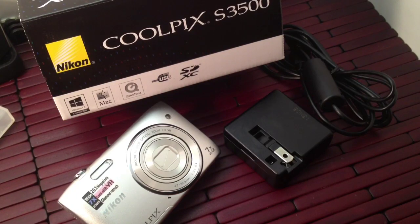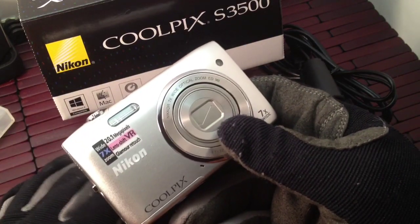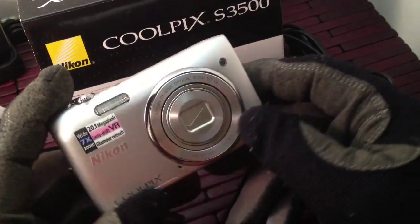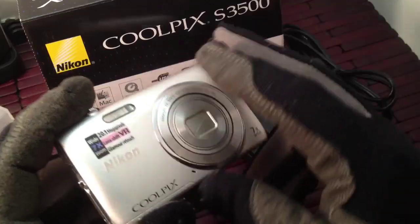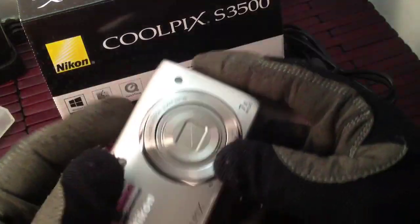Hi guys, welcome to a little product introduction and video review on a pretty cool little item. What you have in front of you is a Nikon Coolpix S3500. Really nice compact little camera and you get quite a bit out of this little camera. You can shoot 20.1 megapixel photos, and that's outstanding for this little body design. Usually you get that in your bigger cameras, but with a small compact pocket camera like that, it really makes the biggest difference.